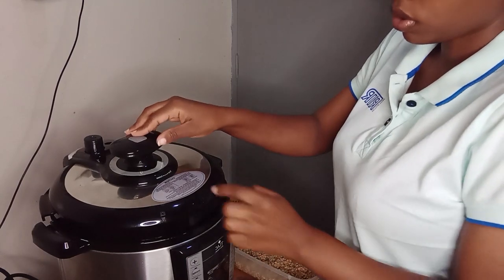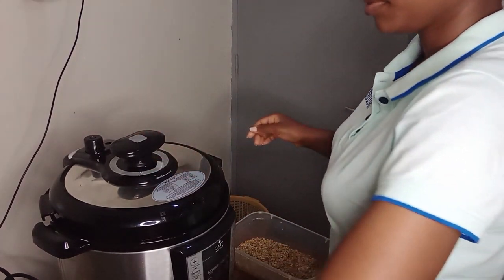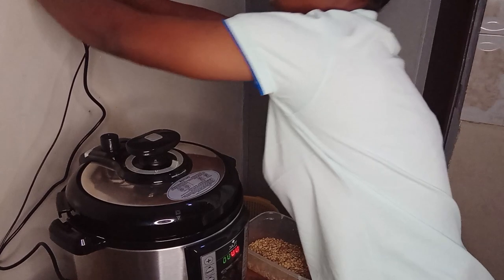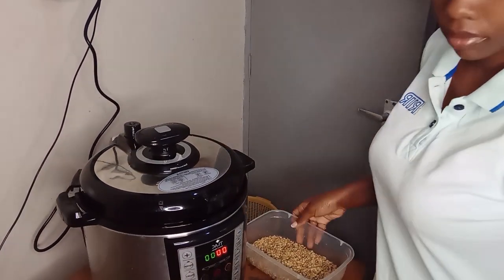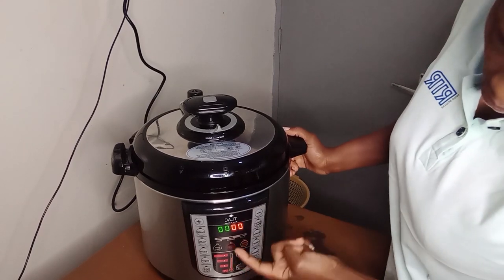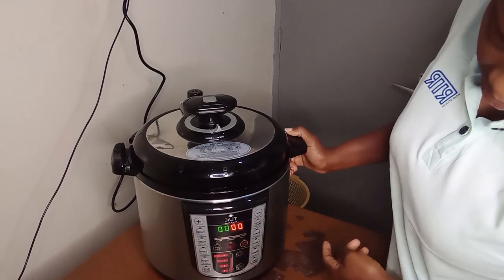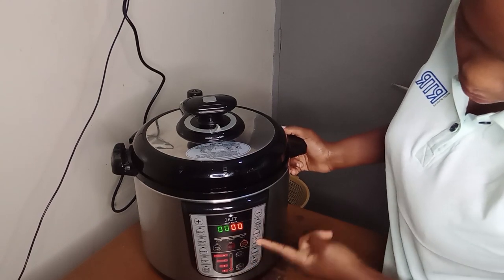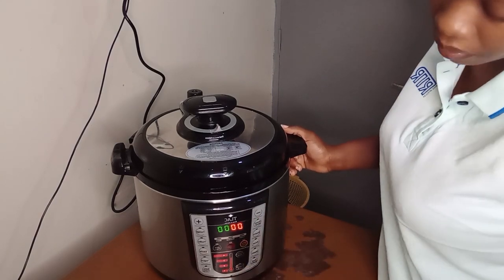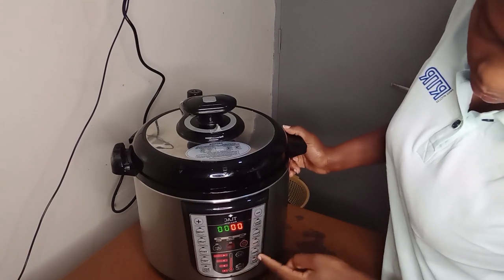I have sealed it. Then I'll connect it to power. I've connected it to power. I'll start here — cancel first so that I can set the time that I want. Here you have the pressure level. So if what you're cooking is beans or meat, the pressure level will be upper 4 or 3. My food is arrow roots, so I'll just use the steam setting.